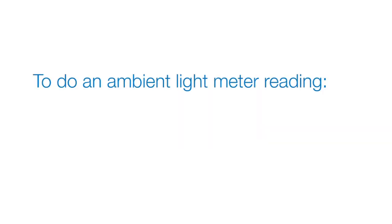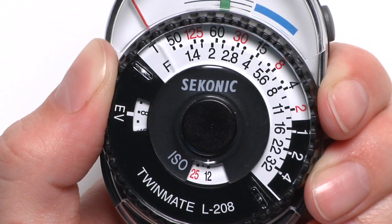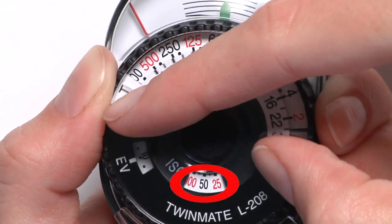To do an ambient light meter reading, let's first set our ISO. Rotate the raised ISO switchover knob and set the number in the ISO indicator.